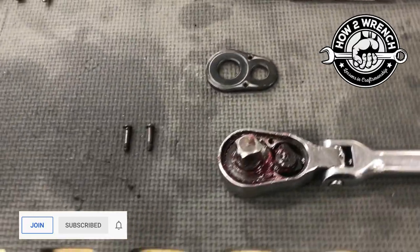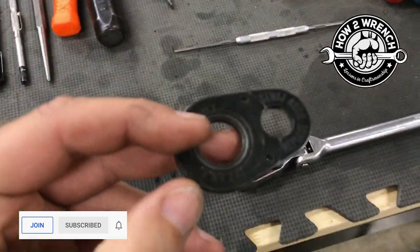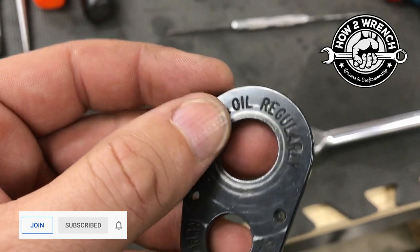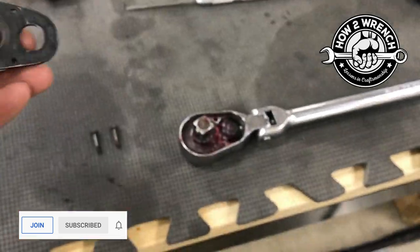I started thinking — when was the last time I even popped off this cover and threw some grease down in there? If you notice here: clean and oil your tools — a nice little recommendation — and then replace worn parts.